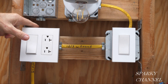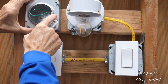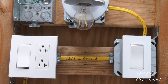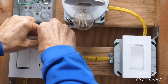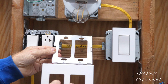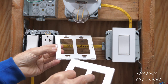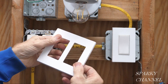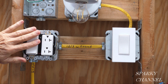We're going to need to run a 12-2 with ground and put on a mud ring for a light. Now that we've thought about how to attack this best, we're going to start. I'll go ahead and take off the face plate — this is a screwless face plate. In order to not lose any of the small screws, I put the screwless part right on it and click it down. Now I'm going to disassemble this and take it out.